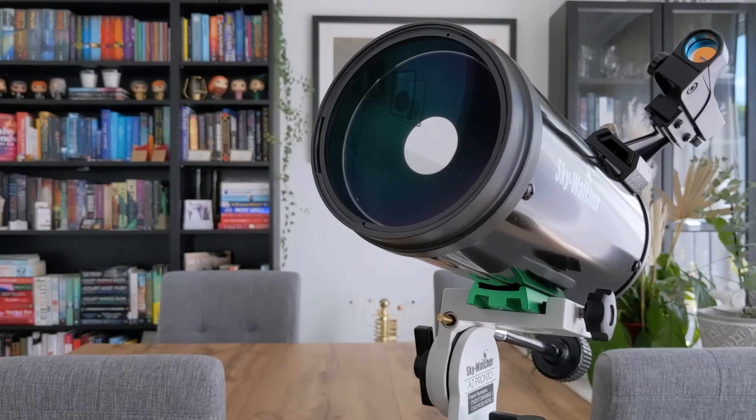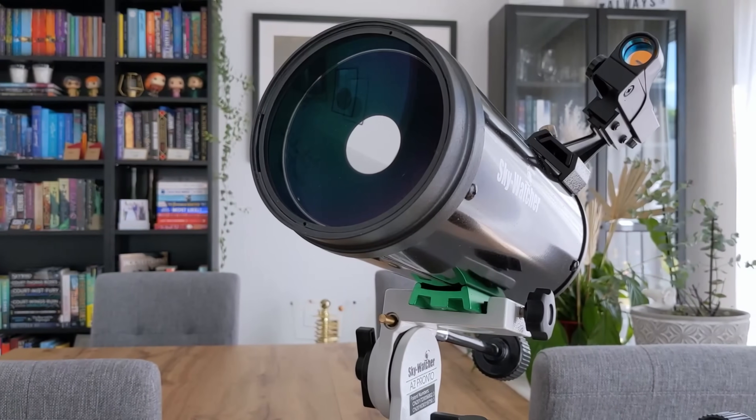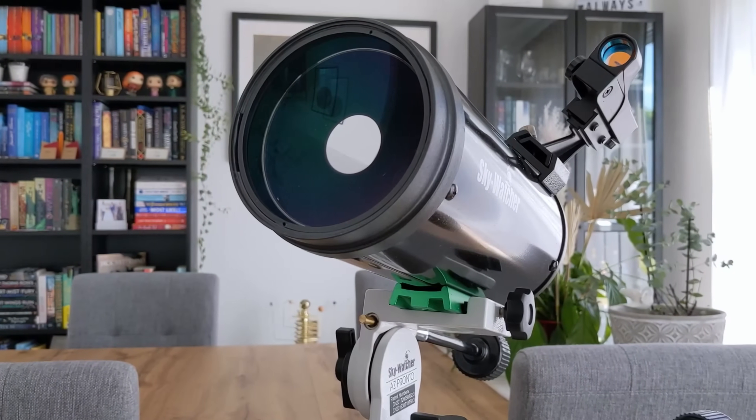My last Mak was a 4-inch SkyMax from SkyWatcher, and at that time it was one of my favorite telescopes thanks to decent image quality and small form factor. Fast forward a couple of years and Sveboni announced the MK127, a 5-inch Mak that on paper promises to improve on the SkyMax in every category. So naturally I got very excited when Sveboni offered to send me one to review, but while this is very generous of them, it won't color my opinion and they didn't influence the verdict of this video in any way.